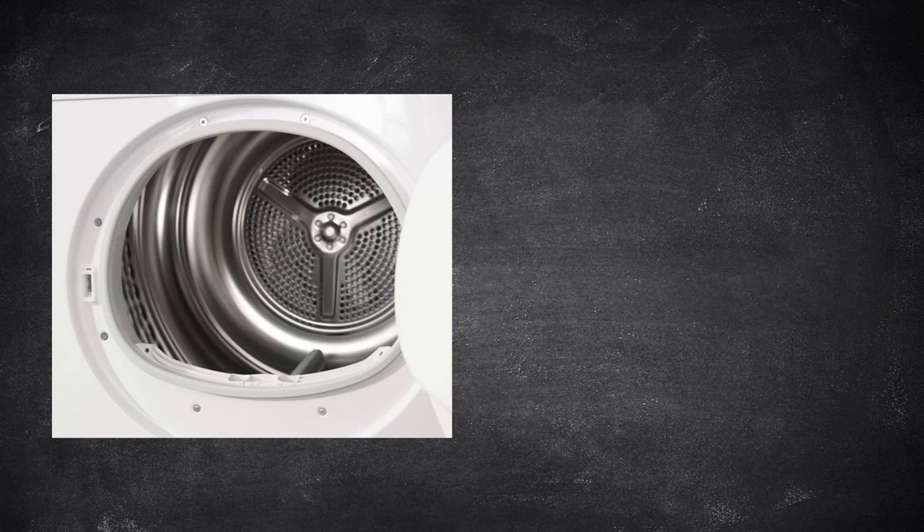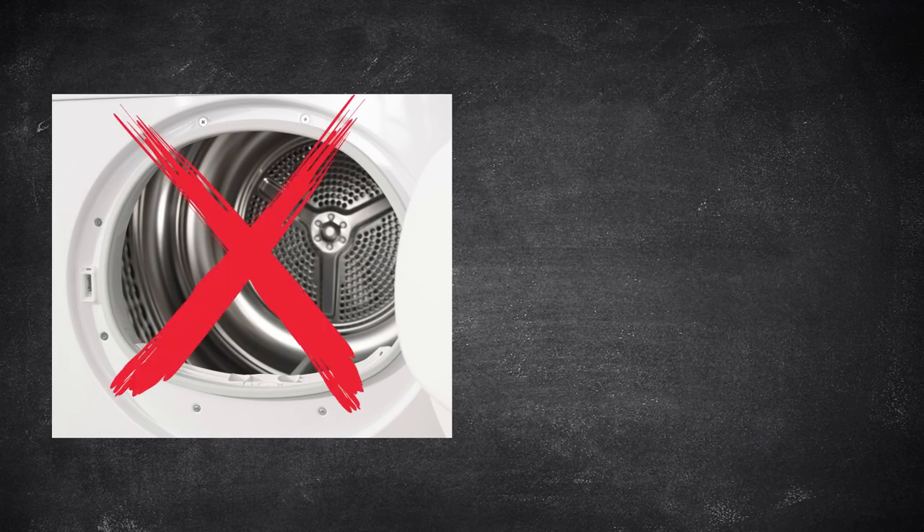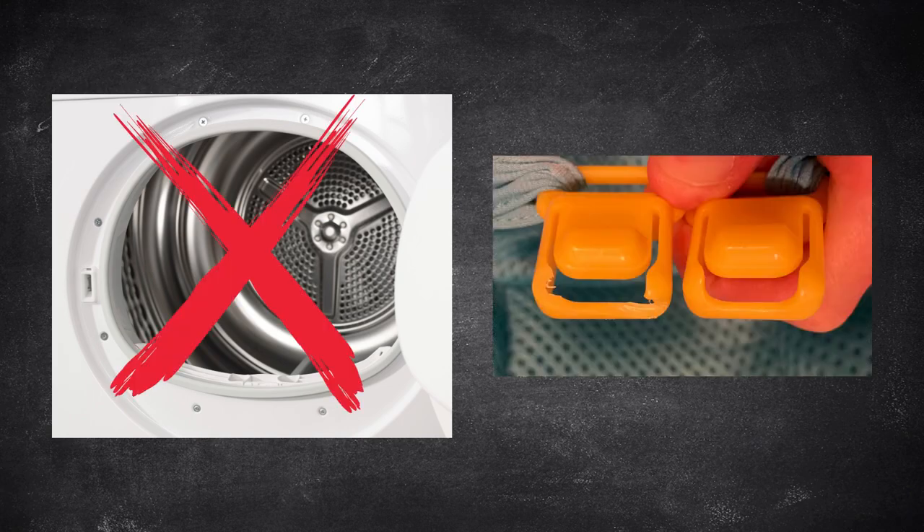One night, we both had Baby Brain and we mistakenly dried it in the dryer, and one of the plastic yellow clips caught on a portion of the dryer and almost tore off. Luckily, we caught it in time and were able to stop any real damage.